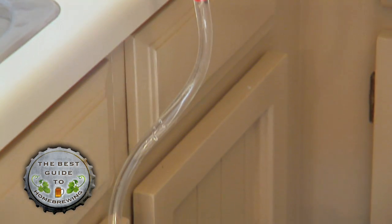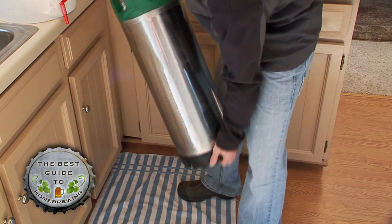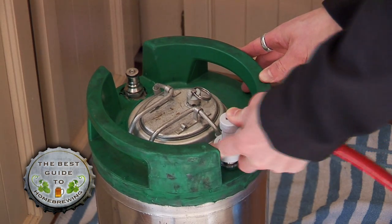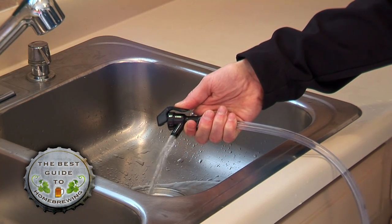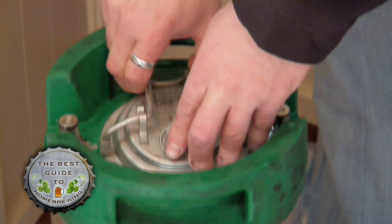Transfer a couple gallons to the keg before rinsing everything using warm water. Clean the keg by sealing and shaking it thoroughly. Then, connect your CO2 and pressurize the keg to around 20 PSI. Connect your tap and let the water flow out for a minute or two. Release the pressure, open the keg, and rinse it thoroughly.